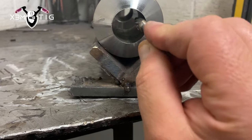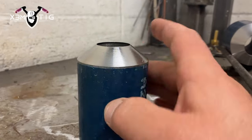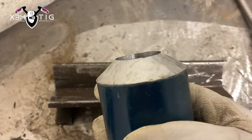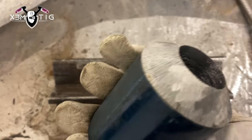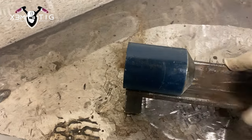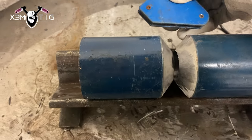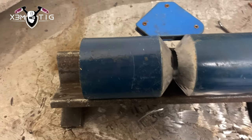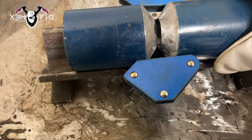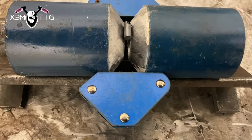The prep is gonna be feather edge for internal cleaning. I'm just gonna use the carbide bead, clean it about half an inch from that edge. From the outside we're gonna remove the mill scale and leave that feather edge. It's gonna be purged with backing gas so we don't want any impurity inside, even though Inconel is a little bit difficult to manipulate the puddle.